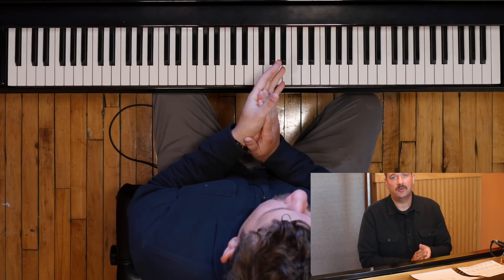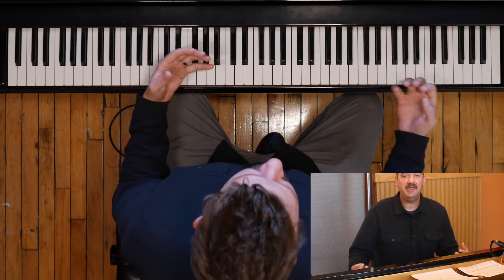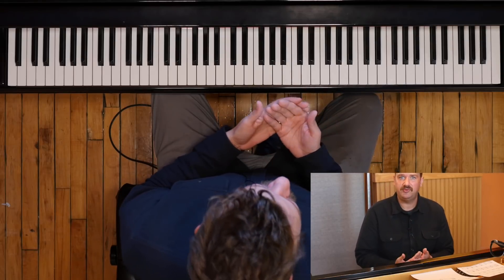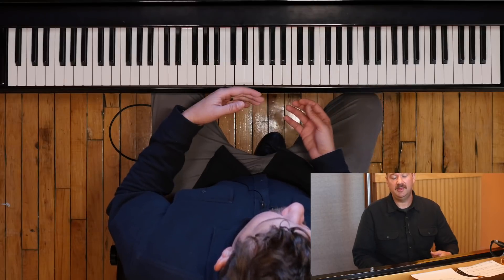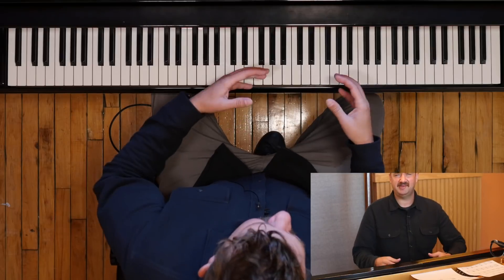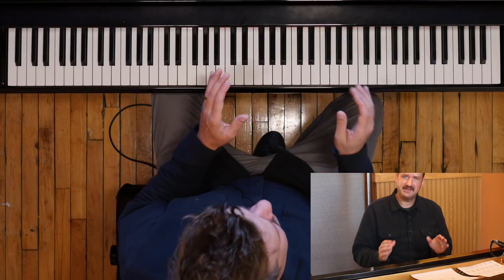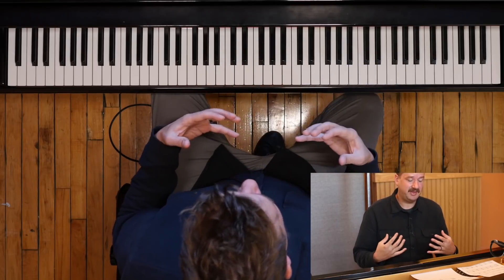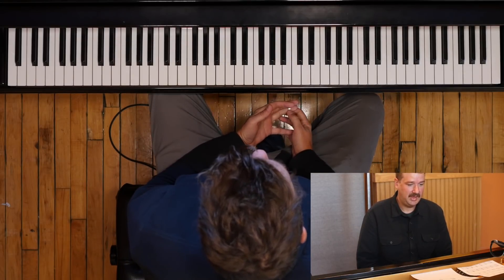So what can we use these for? We can use these for all kinds of comping situations. They sound great when things get really big, and they sound great when kept really small. They sound great when playing melodies from tunes — you can work up a whole chord arrangement using just these spread voicings and it's going to sound awesome. You can use these in your improvisation. When things get big, these sound great because it almost makes the piano sound like a big band. Or you can use them in quiet situations and they sound nice and punchy and delicate. It's a very useful tool to have, and I'm excited to be really focusing on these to get them together in all keys.